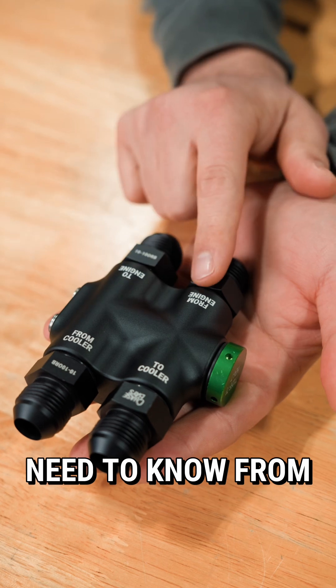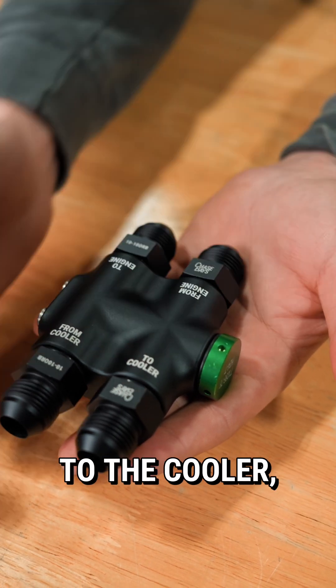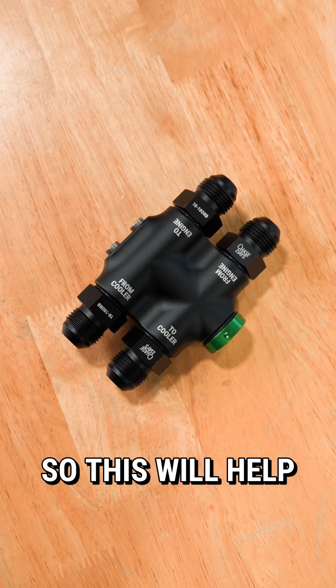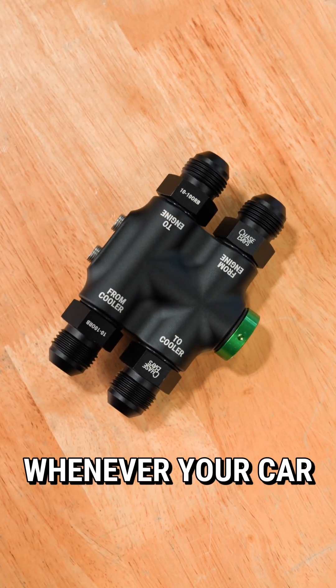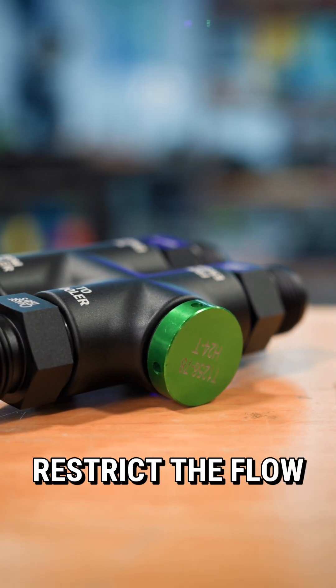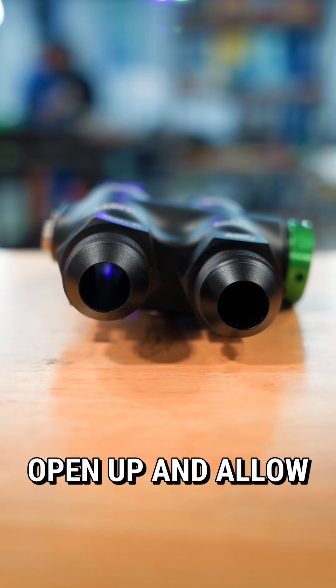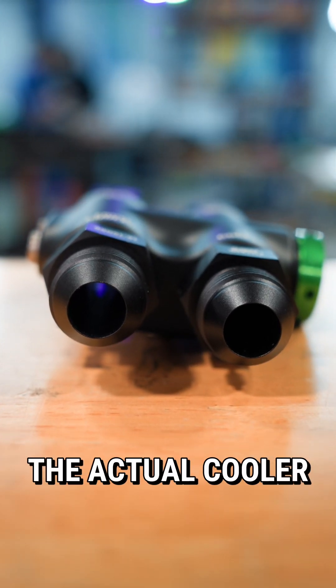This has every label that you need to know, from pulling oil from the engine to the cooler, from the cooler back to the engine, and this acts as a thermostat — so this will help regulate that oil temperature. Whenever your car is trying to warm up, it'll restrict the flow to allow your engine to warm up sooner. Then this will open up and allow you to get oil to the actual cooler when needed.